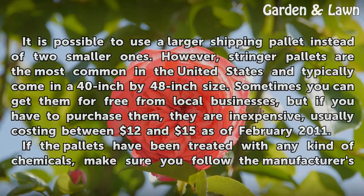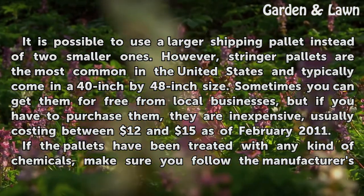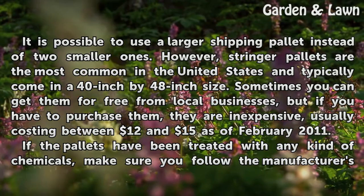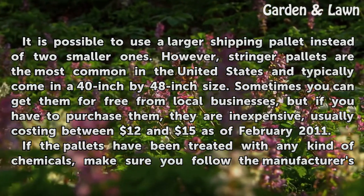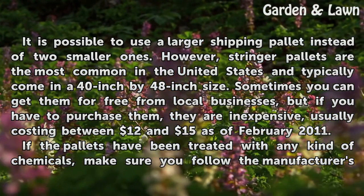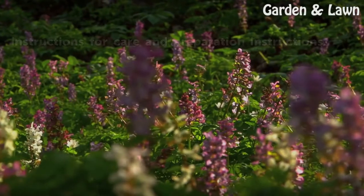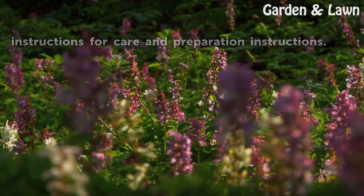It is possible to use a larger shipping pallet instead of two smaller ones. However, stringer pallets are the most common in the United States and typically come in a 40-inch by 48-inch size. Sometimes you can get them for free from local businesses, but if you have to purchase them, they are inexpensive, usually costing between $12 and $15 as of February 2011. If the pallets have been treated with any kind of chemicals, make sure you follow the manufacturer's instructions for care and preparation.